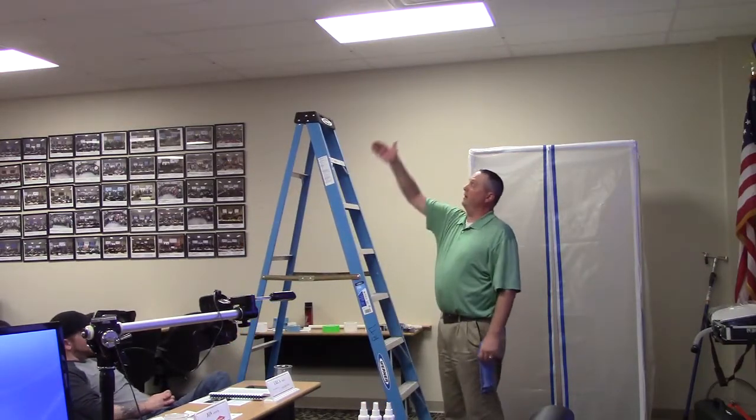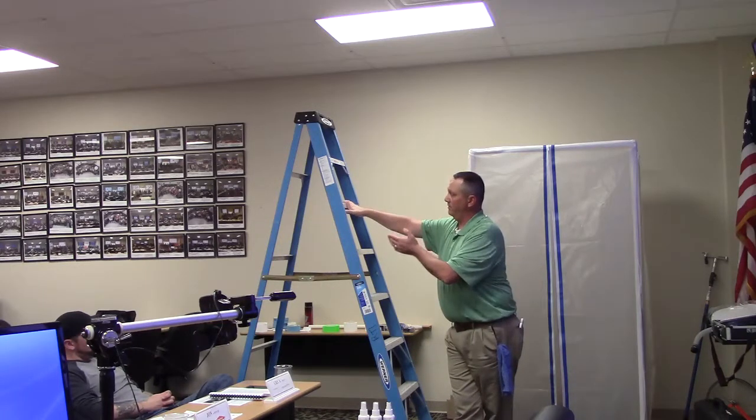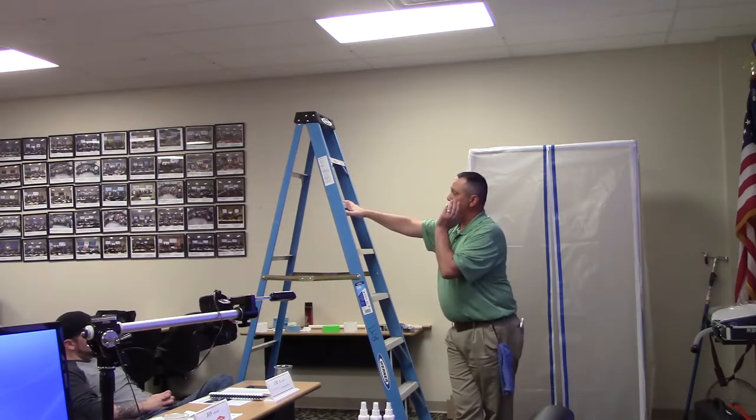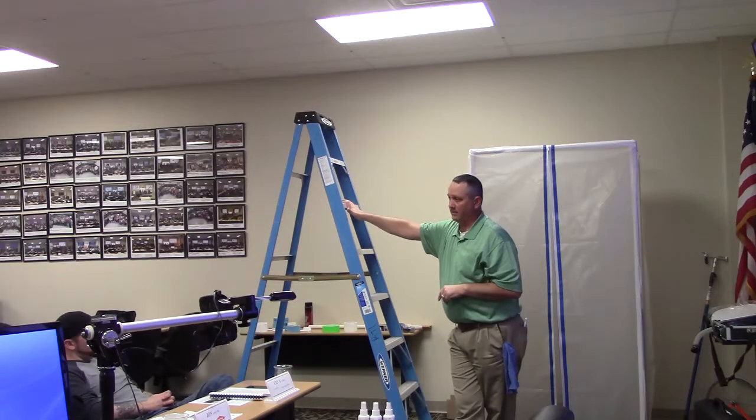The 2x4 method — and I've done this, especially on commercial losses — we've actually used 2x4s, friction-fit containment, and we will span a grid on these drop ceilings.